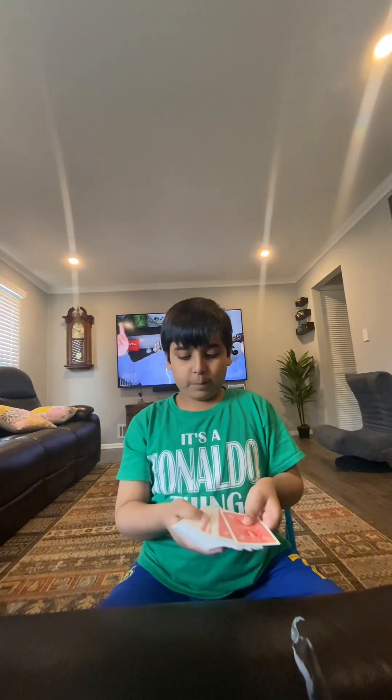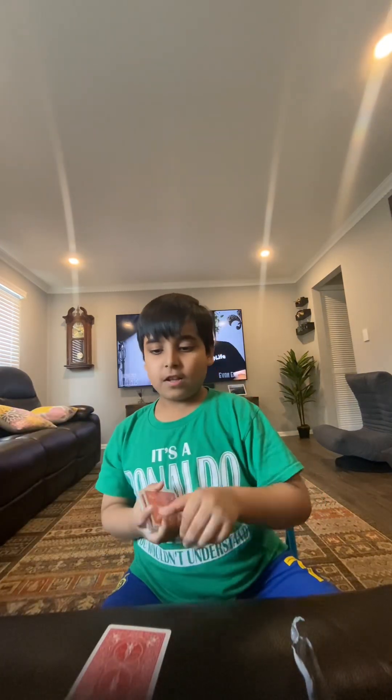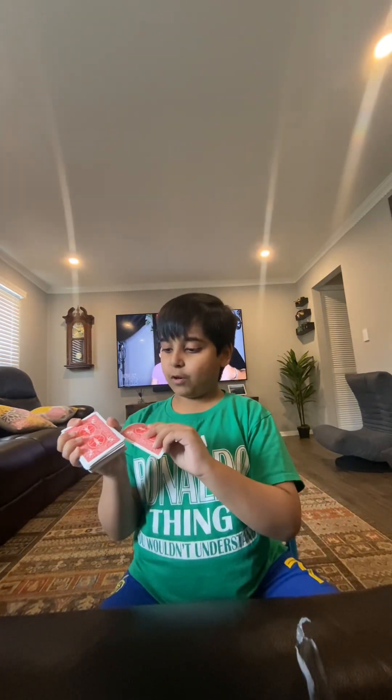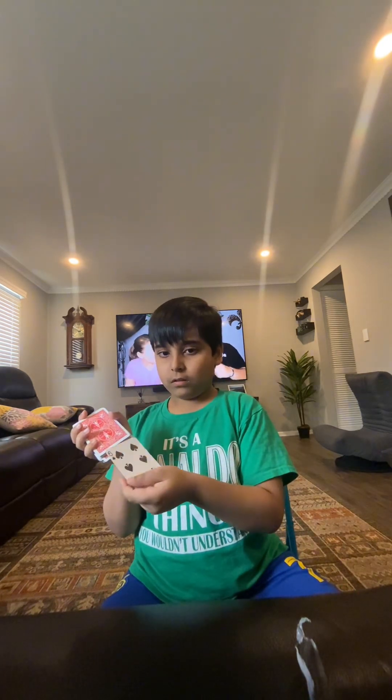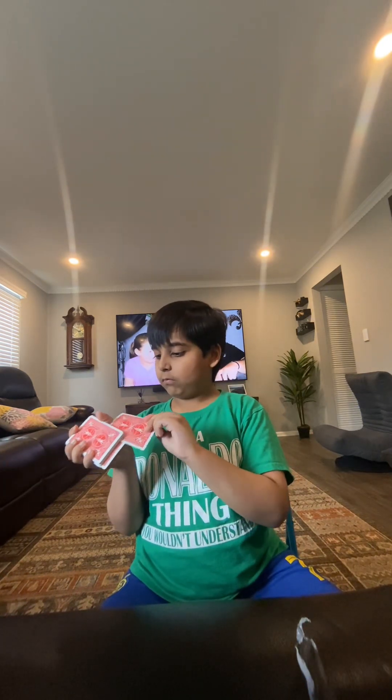I want you to pick any card — let's say you pick this, the six of spades. Now I'm gonna put this in the middle of the deck, and it will just come back to the top.